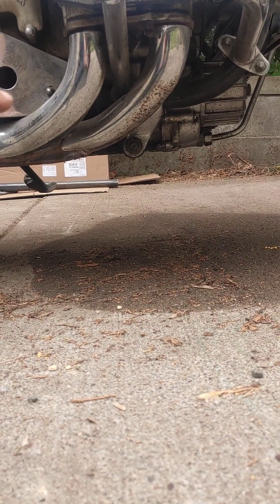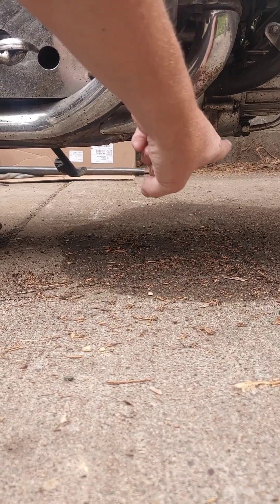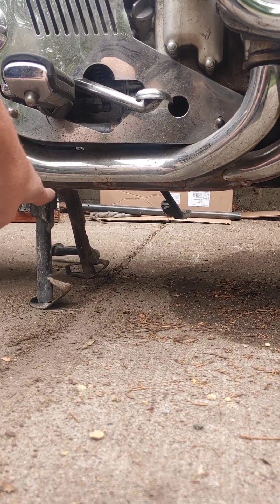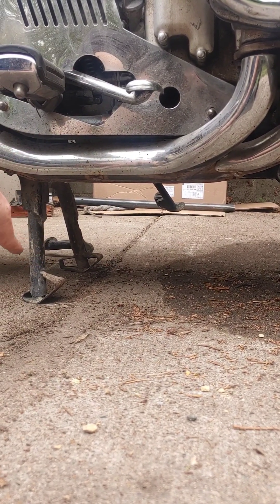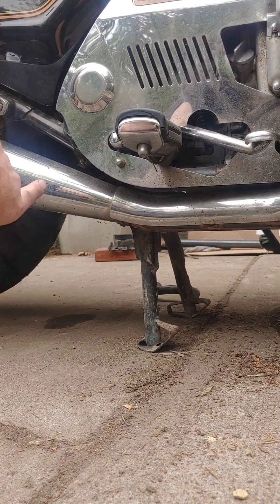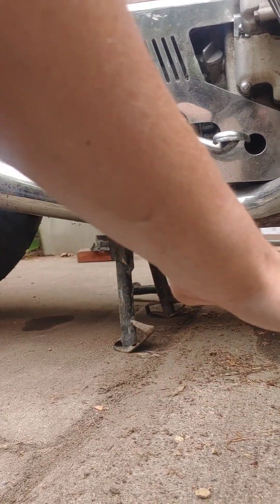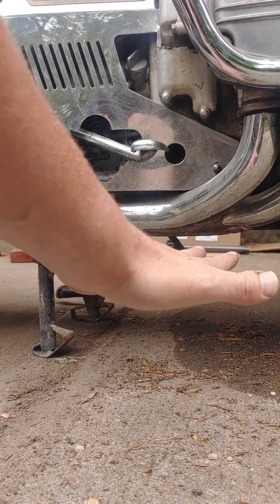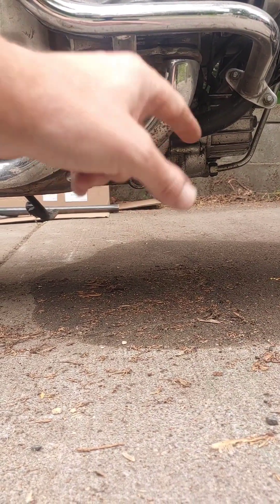First of all, I needed to put my lift under here, went underneath the transmission or crankcase there and back here. Now you have to go just in front of the center stand. The center stand has to be down — you will not have clearance to get this tire off if that center stand is flipped up. So make sure you put your center stand down and then slide the motorcycle jack, the motorcycle lift, under there and press up on your transmission and crankcase.